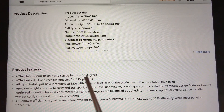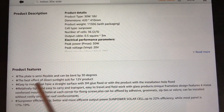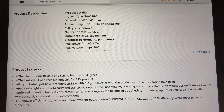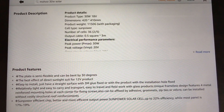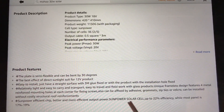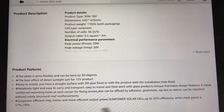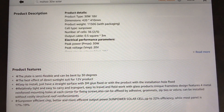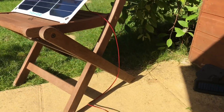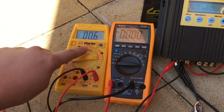It claims the panel can be bent up to 30 degrees, though that's not something I'm going to test. It suggests you can glue it to a flat surface, but that's going to be terribly difficult with that junction box on the back of the 30-watt model. It also mentions SunPower solar cells and claims 22% efficiency, when most panels are 17 to 19% efficient.